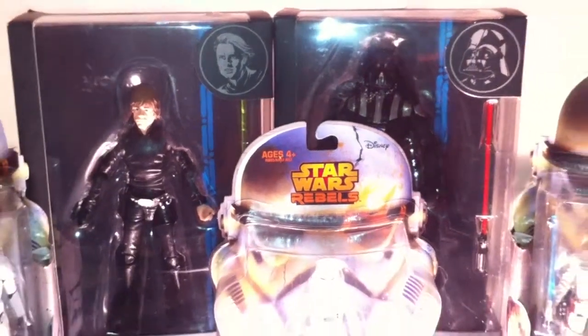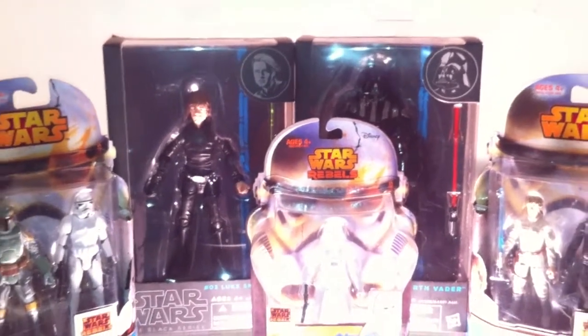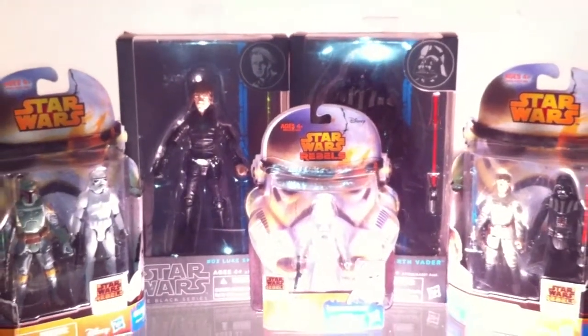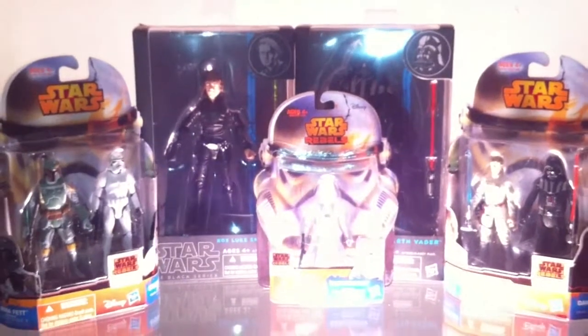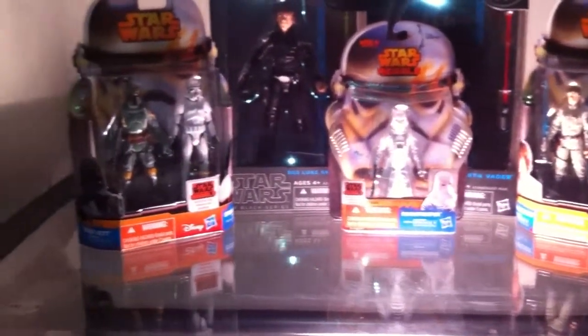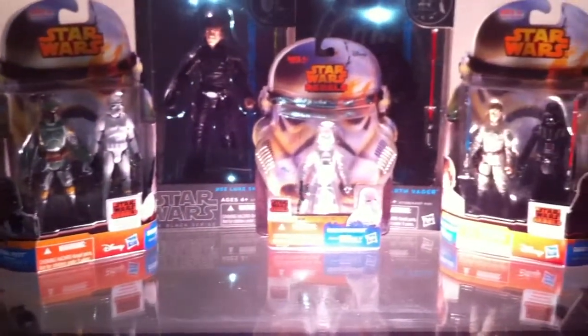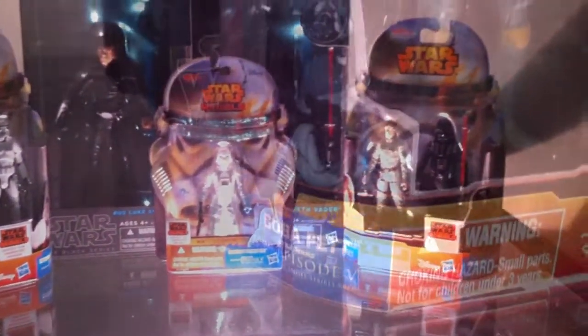Hello everyone, this is Des2Fanboys with a new action figure video. Today I'm featuring the new Disney Star Wars action figure line, and this is my first haul of 2015 for Star Wars — this is the 2014 Star Wars line.